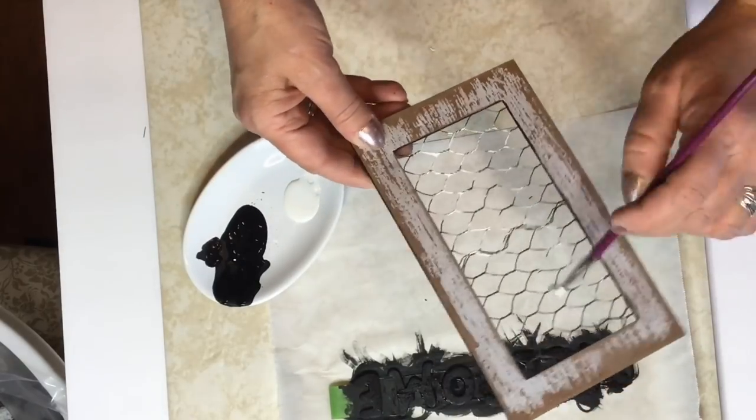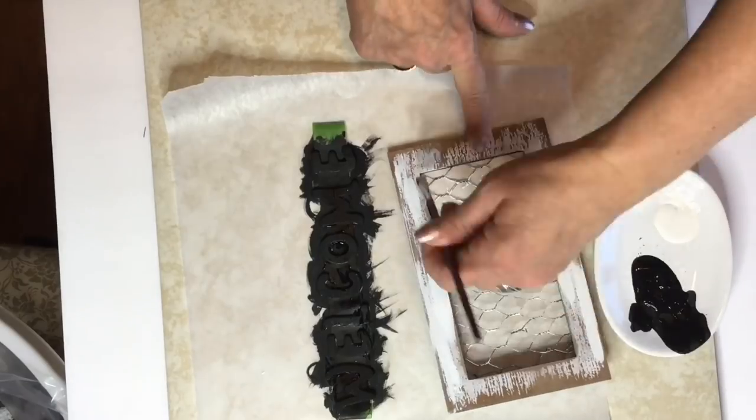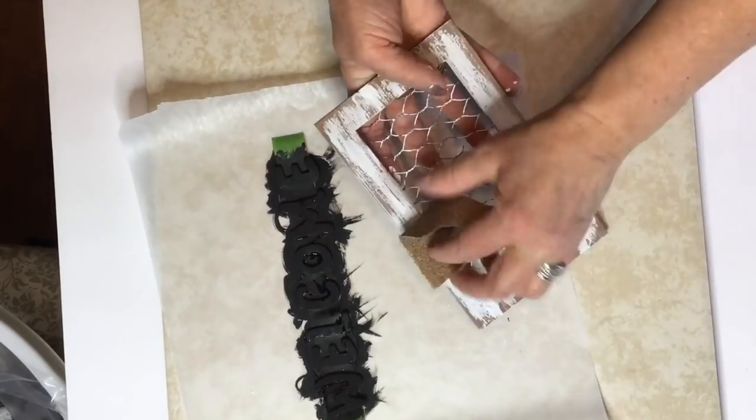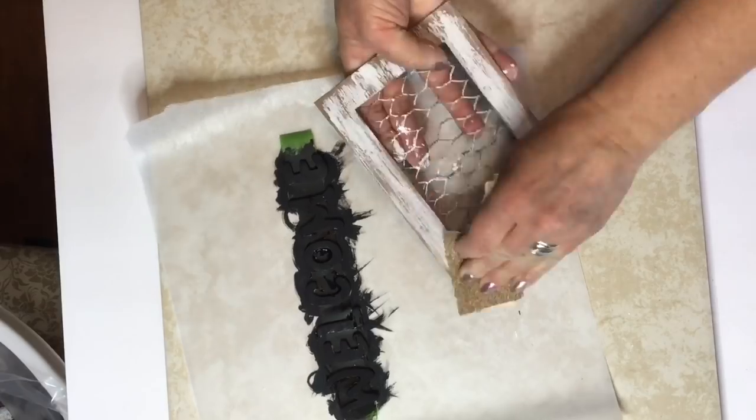Now I'm going to go ahead and just touch up this picture frame with the white chalk paint. And then I am going to sand it just a little to give it more of that roughed aged look.